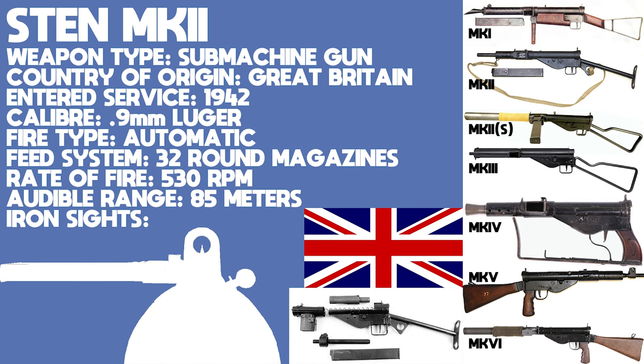The Mark IV was a prototype which was comparable in size to a pistol and never saw mass production. The Mark V was introduced in 1944 and, with the war drawing towards an allied victory, was lavishly equipped with walnut furniture. Two silenced models, the Mark II S and the Mark VI, were also made.